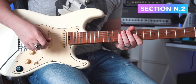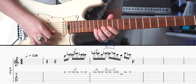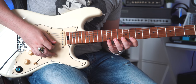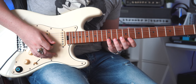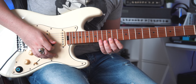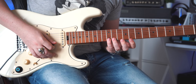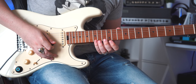Now let's move to section number two. In this case, you're going to pick the first three notes, and then slide up two frets using your pinky. Then you do the same thing, but you slide just one fret instead of two.